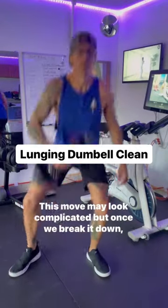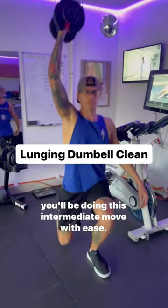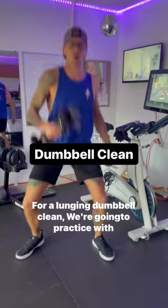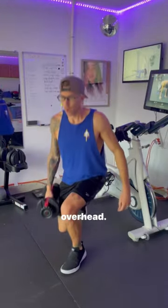In the gym, looks can be deceiving. This move may look complicated, but once we break it down, you'll be doing this intermediate move with ease. For a lunging dumbbell clean, we're going to practice with these lightweight cleans. Keep your chest up and work that dumbbell from a squat overhead.